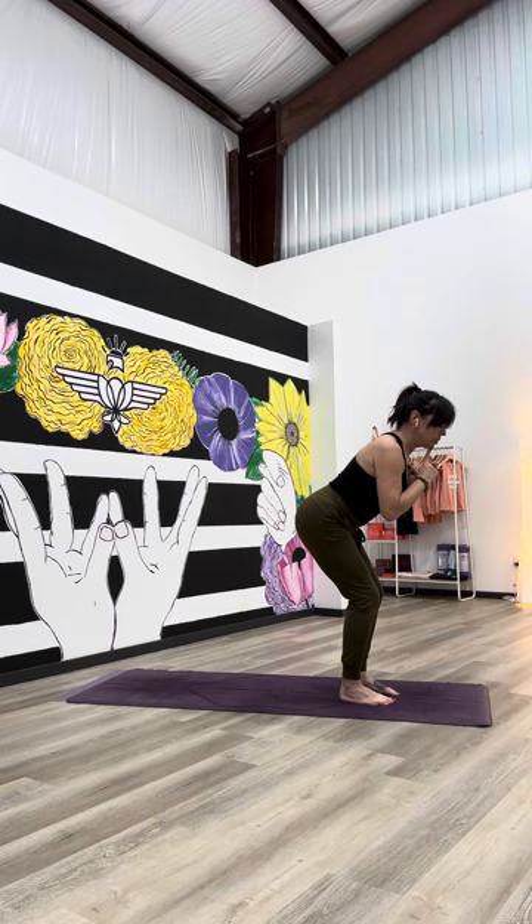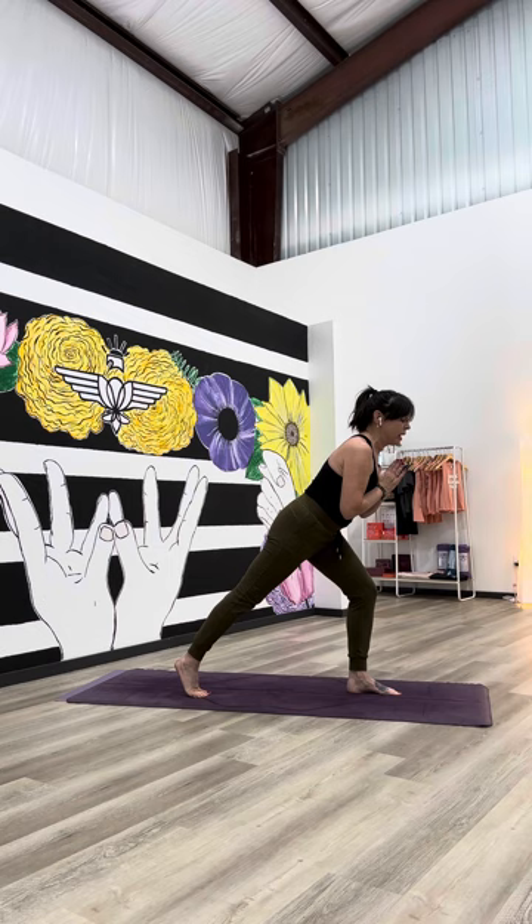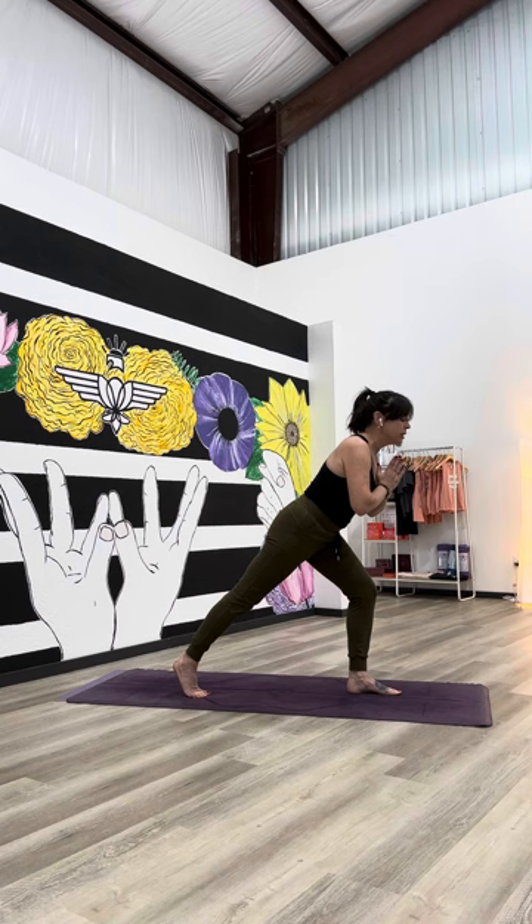Step the right foot back with the right tippy toes touching the mat and start to explore here. If you feel really wobbly, engage your powerhouse and pause — this is the place you build your strength and resilience. You can also float that back leg away from the mat. If you take that option, shift your weight forward and begin to hover that back foot up.